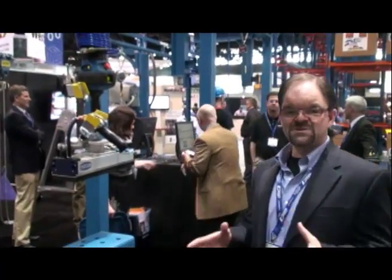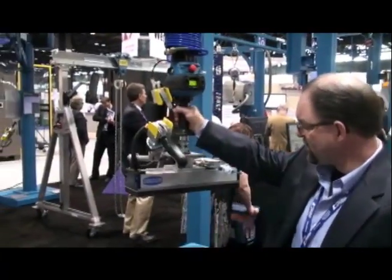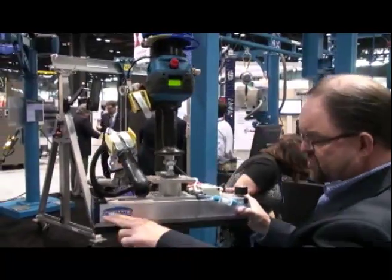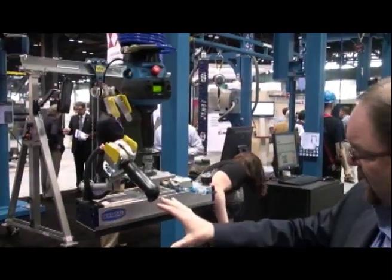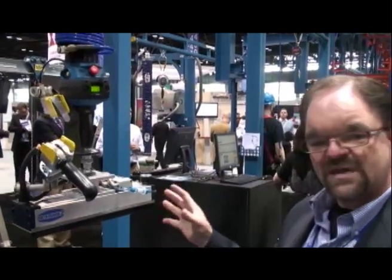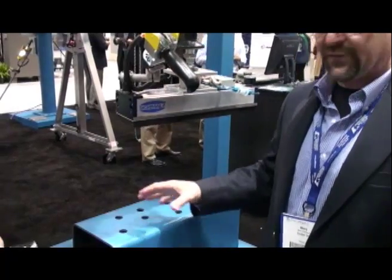One of the things we want to look at here is a unique new end tooling that we have for the G-Force that's been integrated by Gorbel. We've used one of our Vacuum Integrator Partners' components here. Schmaltz has made this new vacuum pad called the FX Pad. The unique thing about this FX Pad is that it can pick up perforated metal or any kind of perforated surface.